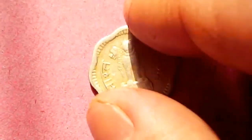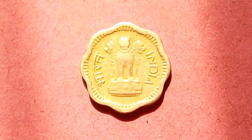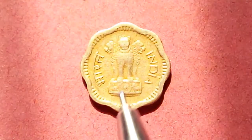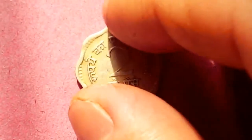And if we flip the coin, the national emblem is there. Nowadays you will find some words written over here, but during this time it just came with only the national emblem and 'Bharat India'.